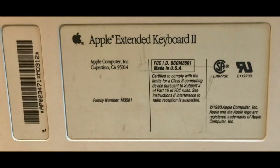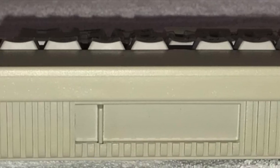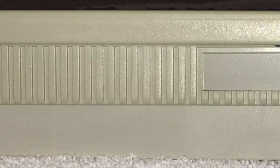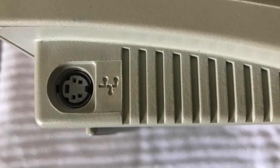The Apple Extended Keyboard 2, model M3501, was pre-packaged with Apple professional desktops starting with the Macintosh 2si. Both versions were very similar, differing primarily with the addition of adjustable height legs in the Apple Extended Keyboard 2 and other minor changes.